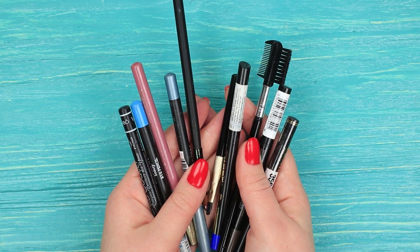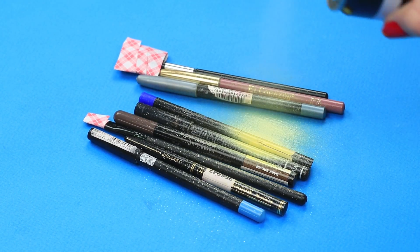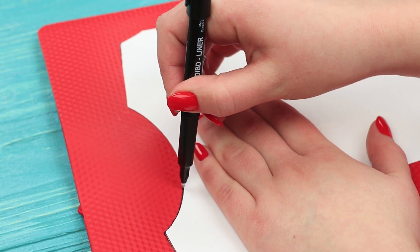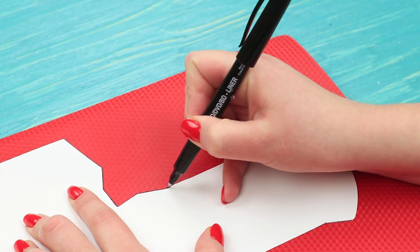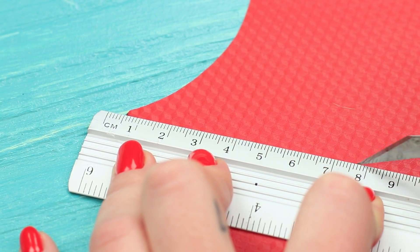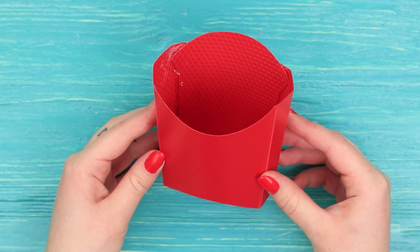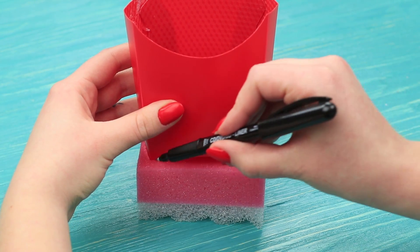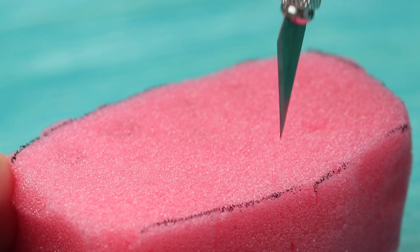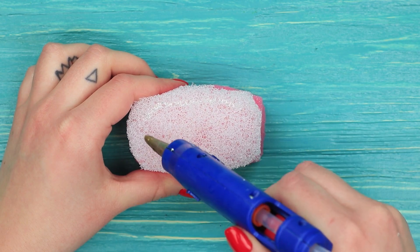Take makeup brushes and pencils. Tape the bristles and paint the rest with yellow spray paint. While the paint dries, let's make a french fries box. Trace an open box layout on a red plastic paper folder and cut it out. Score the folding lines with a knife, then fold up the box along the scored lines and fasten with super glue. Trace the bottom of the box on a sponge, cut it out, and make holes to stick the pencils and brushes in. Attach the sponge to the bottom of the box.